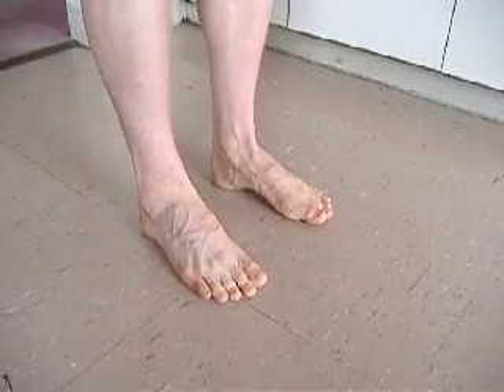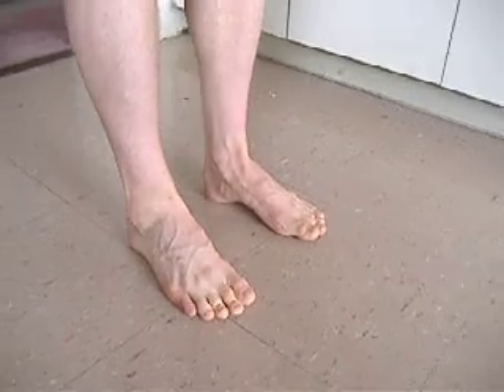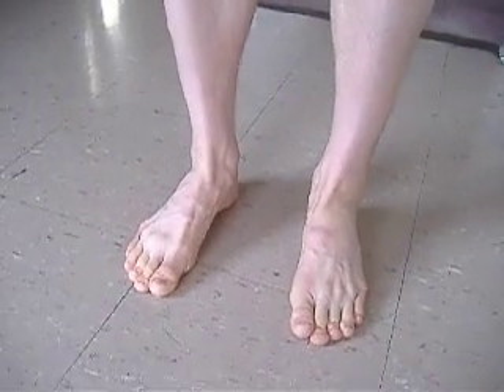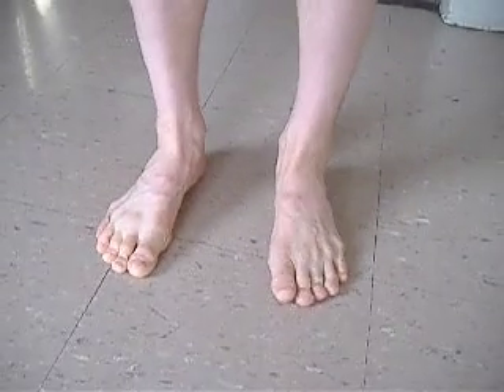Now do both feet at the same time — and relax, and one and relax, and relax, lift and lift and relax.